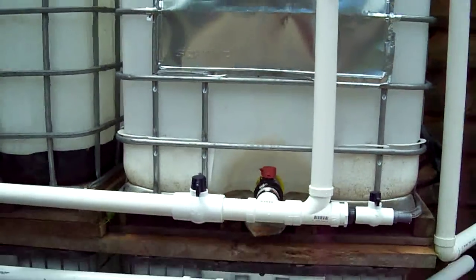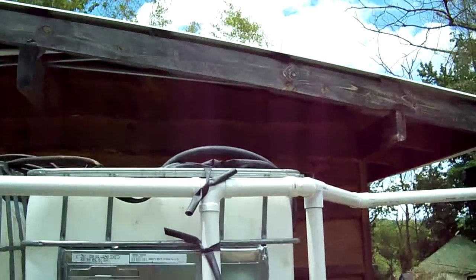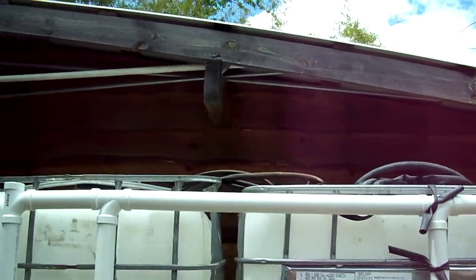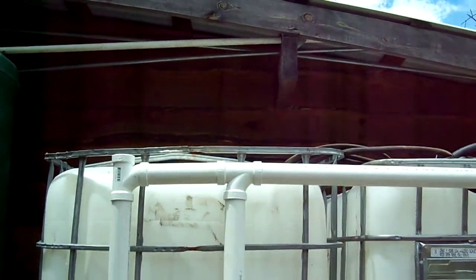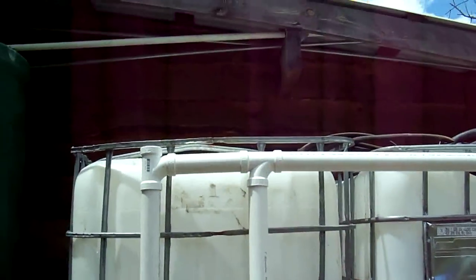The tank fills up all the way until it reaches the top, and once it reaches the top level it continues down that pipe, drops down, and does the same thing — fills up that next full tank.